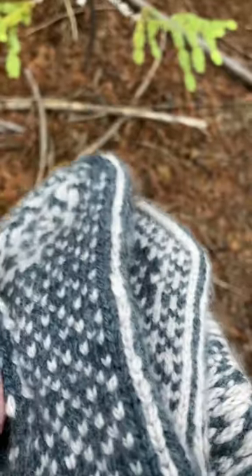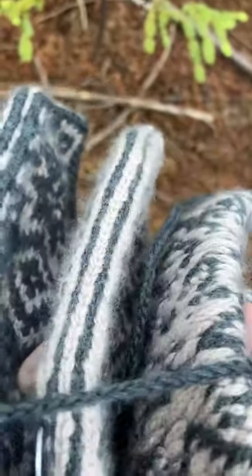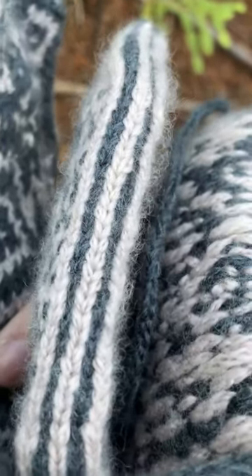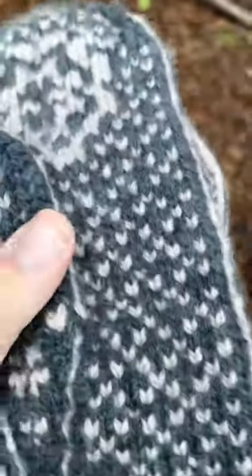I think I'm really hard on myself. When I first finished these, I thought, oh my God, my edge stitches are a nightmare. But honestly, when I look at it, I'm like, gosh, they look pretty okay to me. I just see all these other knitters on Instagram who have been doing this for years and years and years, and I feel like mine aren't anywhere near as pretty.